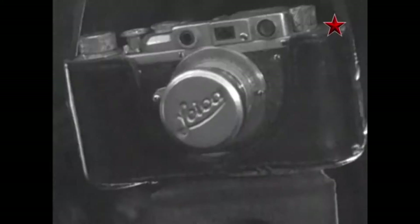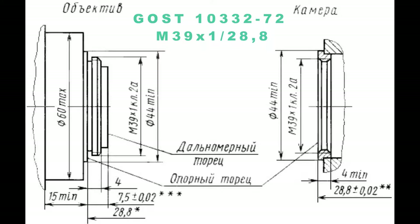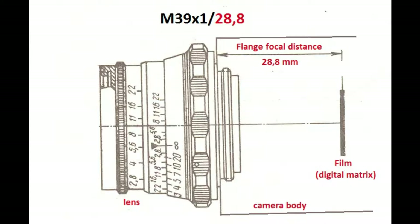So Leica was copied one-to-one, and of course the mount was copied too. The mount was described in the Soviet state standard, or GOST, and named M39 1/28.8. M39 means that the diameter of the mount is 39mm. One is the thread pitch of 1mm. And 28.8 is the flange focal distance — in simple words, the distance between the lens and the film or digital matrix. The lens is calculated to focus the image at this distance, which is constant and cannot be changed. If you put a proper lens on the proper camera, the mount will provide the right flange focal distance of 28.8mm.